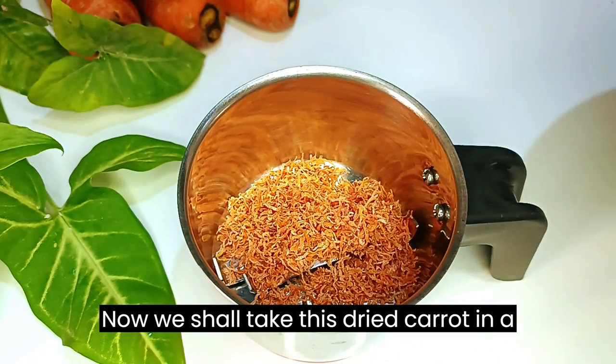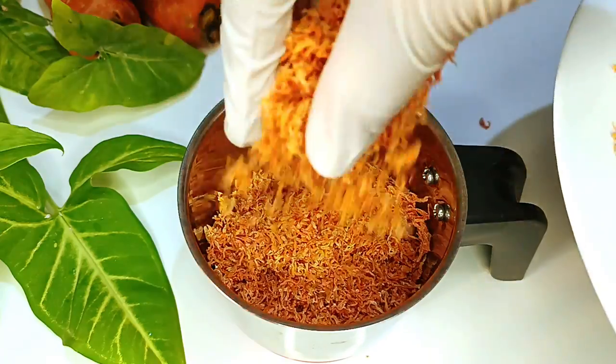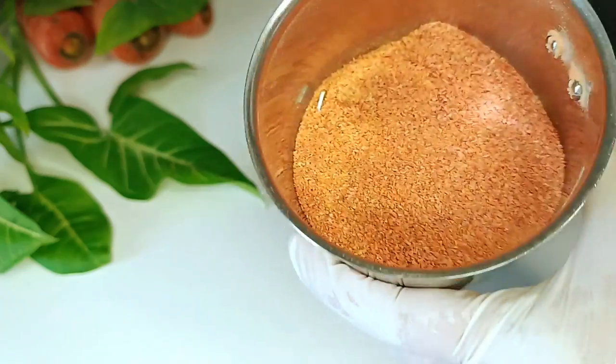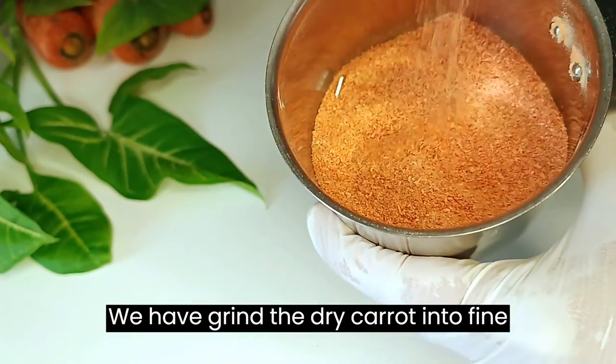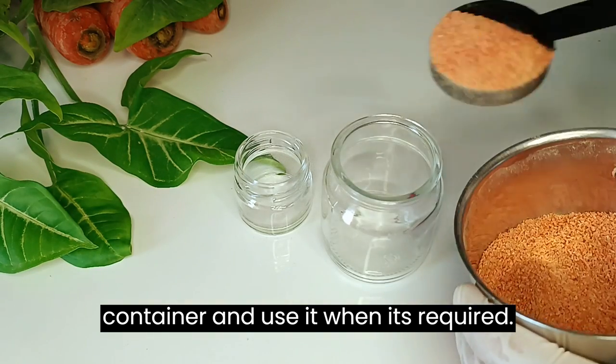Now we shall take this dried carrot in a mixer grinder and grind it. We have ground the dry carrot into a fine powder. Now we shall store it in a container and use it when required.